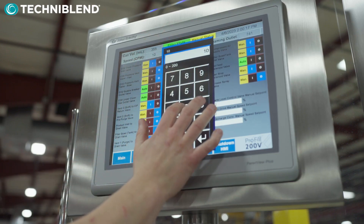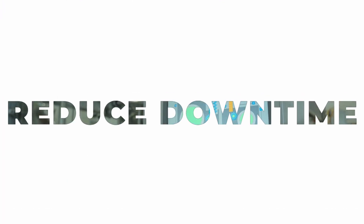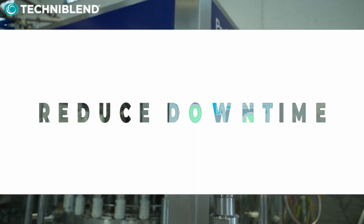This enhances user operations by simplifying the process with the easy-to-use controls on the HMI. It reduces the downtime required for hand size changeovers, where everything is done through the touch of a button.